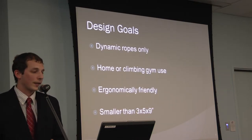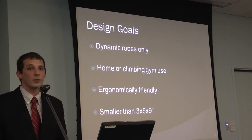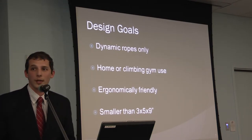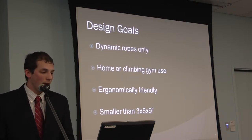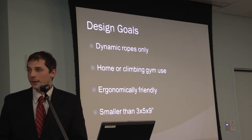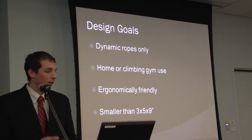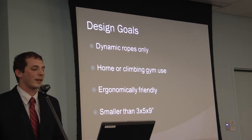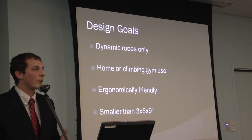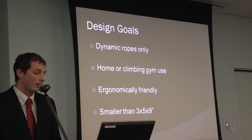Some of the design goals for this project: it will only be for dynamic ropes. It should be usable for personal use or in climbing gyms like the one on campus. It needs to be ergonomically friendly and comfortable to use, and smaller than a 3×5×9 inch box. The grip is modeled after a flashlight, and most medium-sized flashlights are about 9 inches long. The 3×5 dimensions accommodate the pulleys needed to feed the rope.